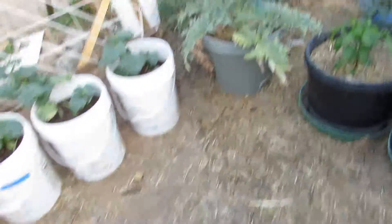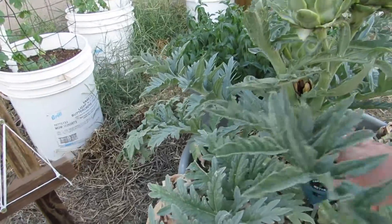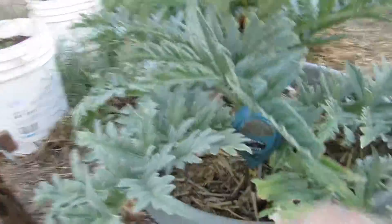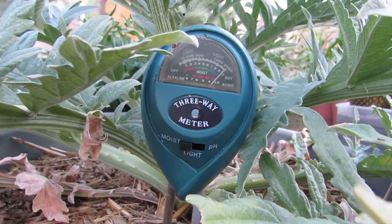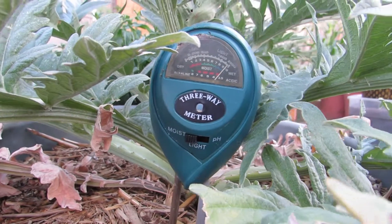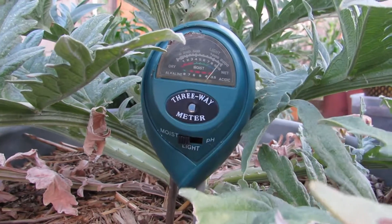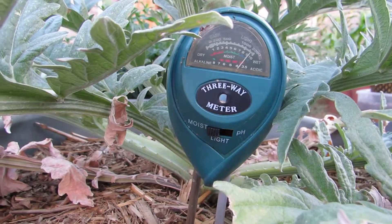But now let's check out these artichokes that I have to water constantly. There's like a lot of mulch in there. So it's about just showing wet, but you've got to give it like a minute. You can see it's starting to go down. I would just leave this for a second and then come back and look at it.